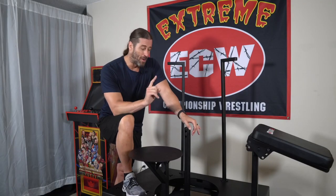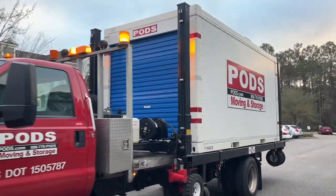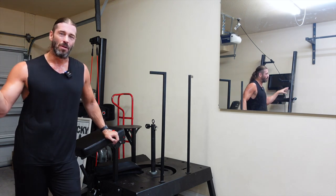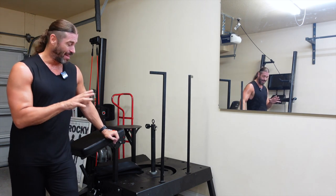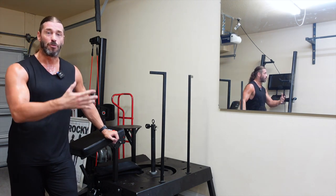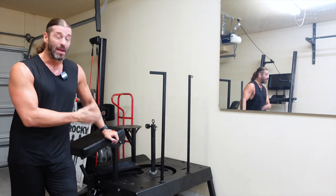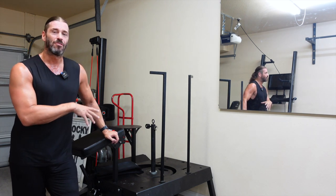This has been in my home gym in Georgia and then transported via pod down here to Florida. Nothing broke. It's built like a tank — the steel on it is excellent, nothing is getting damaged. Moving it with a bunch of furniture and other pieces of gym equipment was absolutely no problem.